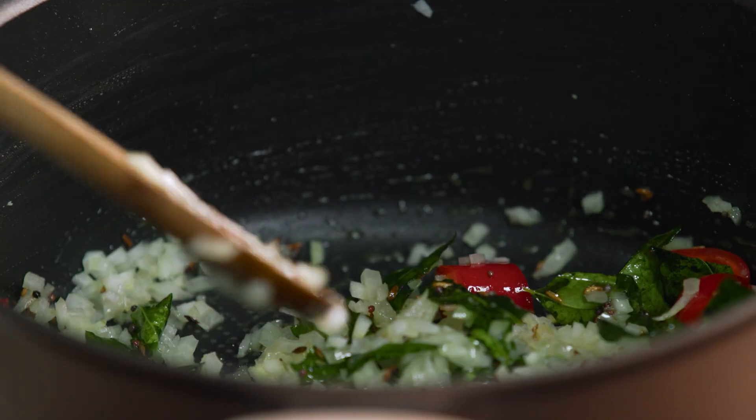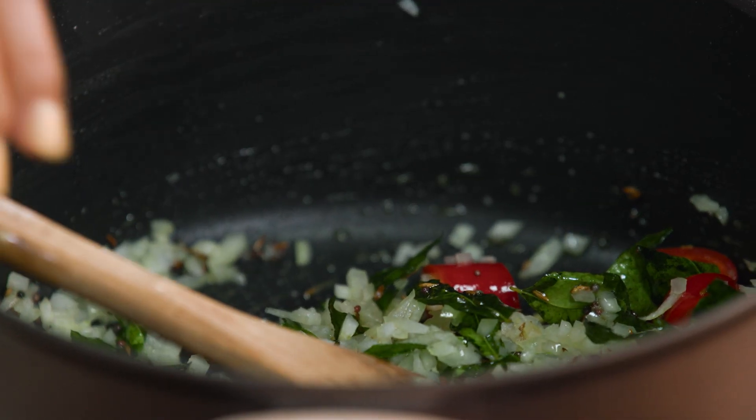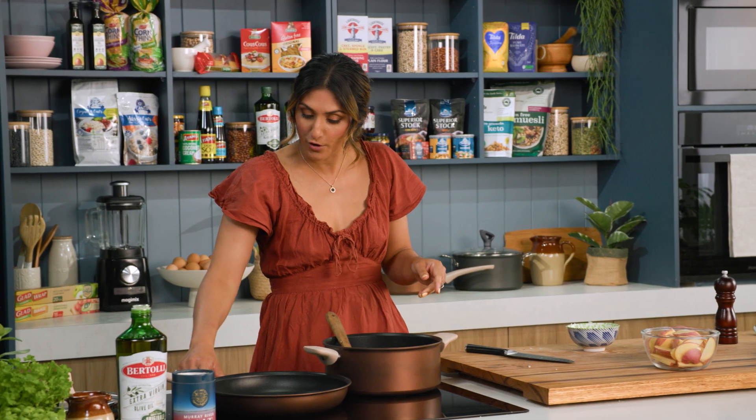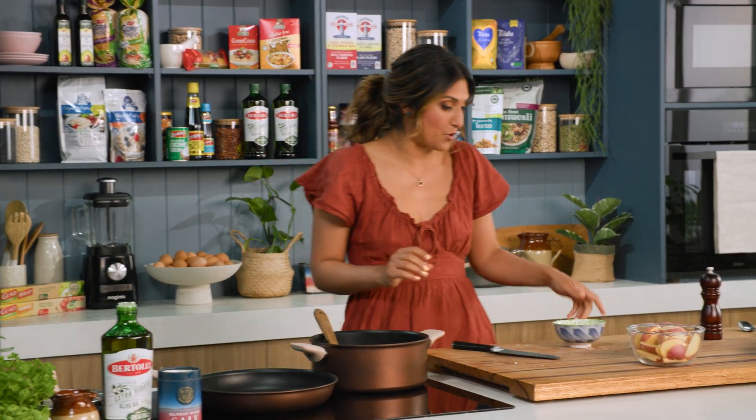Now we need to coat all of that onion in those beautiful spices. The smells coming out of this pot are amazing and you can see that the curry leaves are starting to get a little bit fried and crispy — that's exactly what you want. Now that I've got those things in there I can turn the heat up a bit because the spices won't spit and we can move on to the potato.